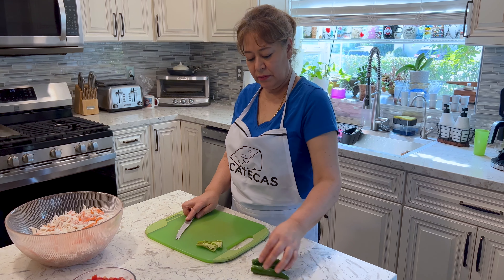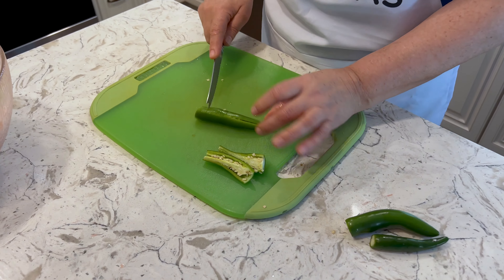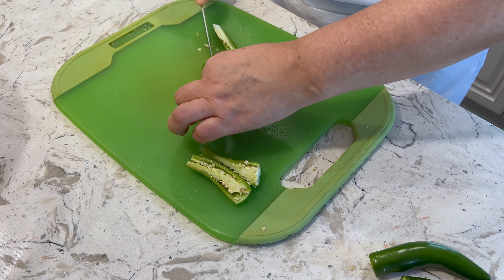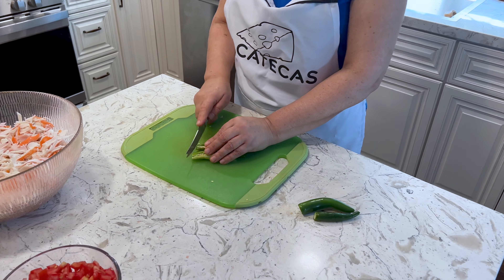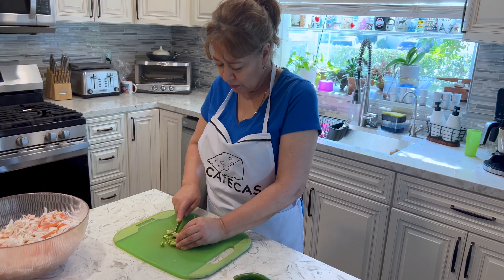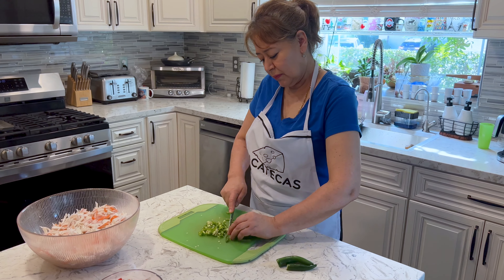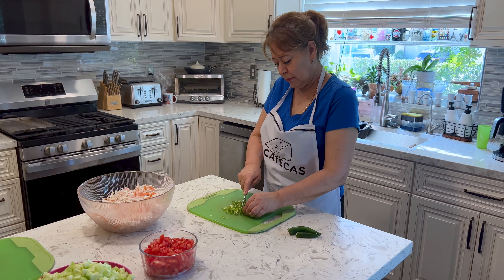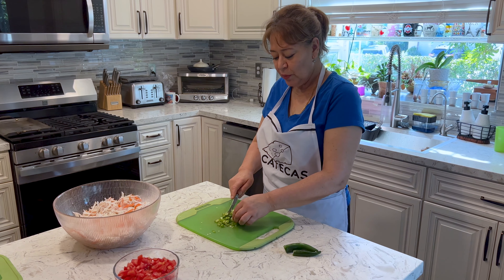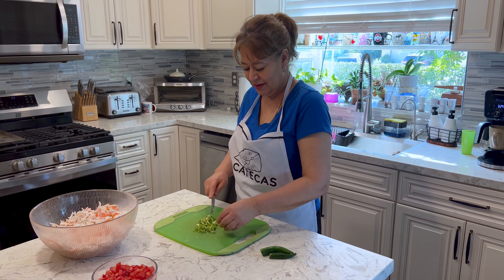Now she's cutting the chile serrano. Chile serrano para el que le guste los picantes — y la gente que no le gusta el chile, no le ponga. So if you don't like chile, you don't have to add chile. We're adding four — yo le pongo cuatro. So if you don't like it too spicy, you don't have to add too many. You could just add one for flavor, or none at all.